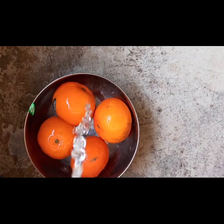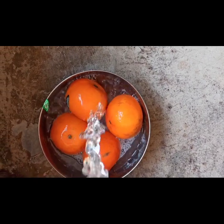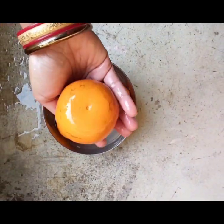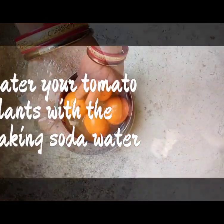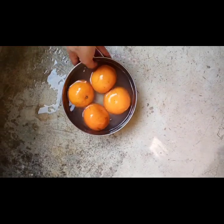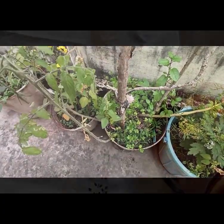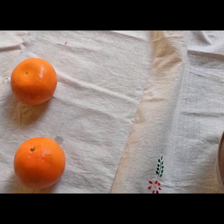After rubbing and rinsing, you might be wondering: are we wasting this much water? Well, if you have grown tomatoes at home, you can use this rinse water to water your tomato plants, because baking soda really helps the growth of tomatoes. So just pour this water right onto your tomato plants.